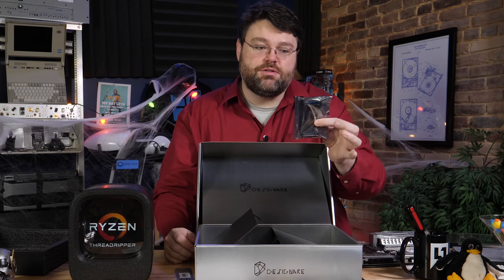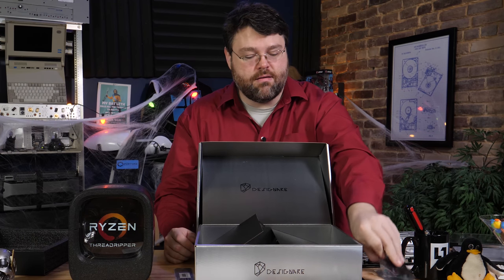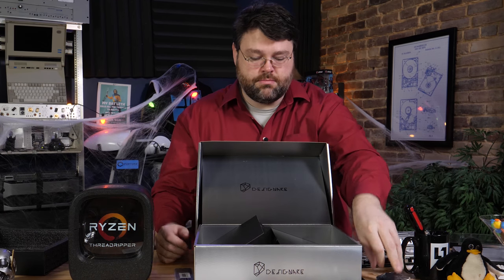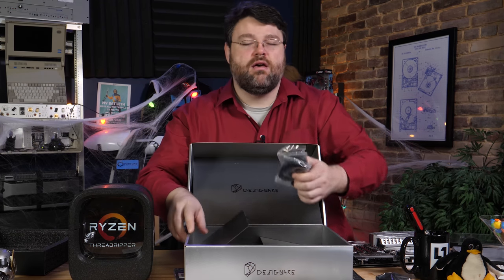Got our high-speed bridge. I'm liking that — look how far apart those slots are. Those cards will have plenty of room to breathe, even if they're a three-slot card.